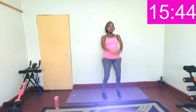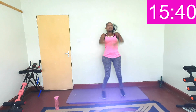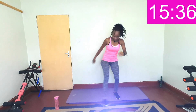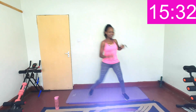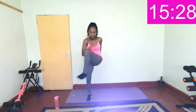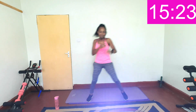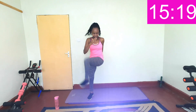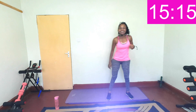Yes, keep going. Last three, two, one. Up again, drive that knee in and breathe. Last three, two, one — rise.